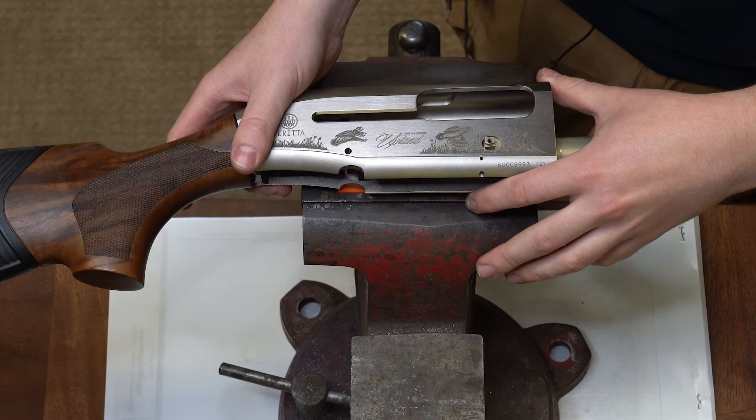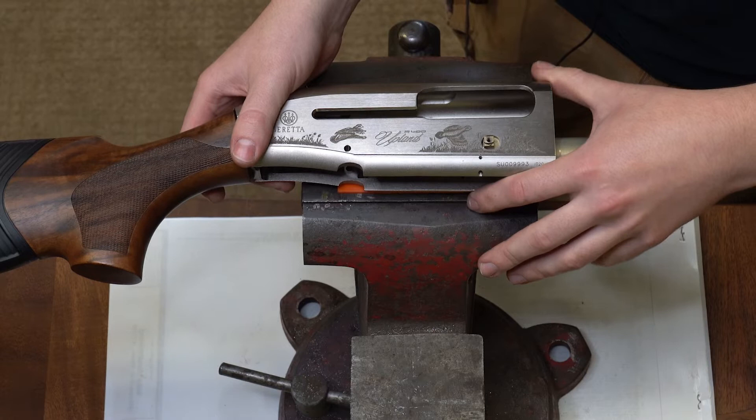Welcome back everybody. This is Joe at Briley Manufacturing — I'm one of the gunsmiths here. Today we're going to be demonstrating how to install the Briley Easy Lever in your Beretta shotgun. This particular one is an A400.